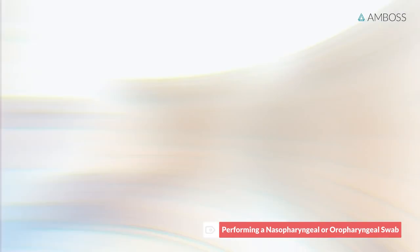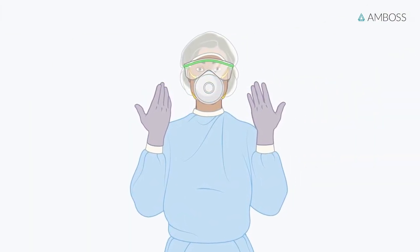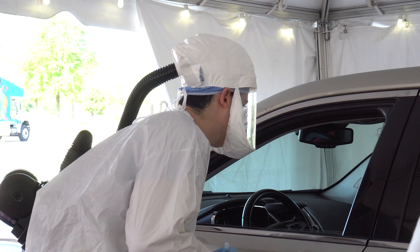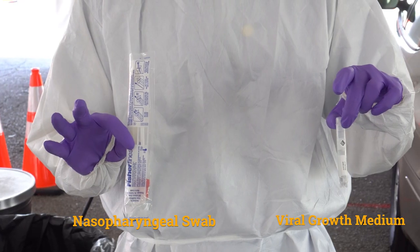Proper personal protection equipment must be worn prior to any patient contact. This helps to protect yourself and those around you. The patient's demographic information is confirmed and they are advised that they may experience brief discomfort or minor epistaxis during testing.